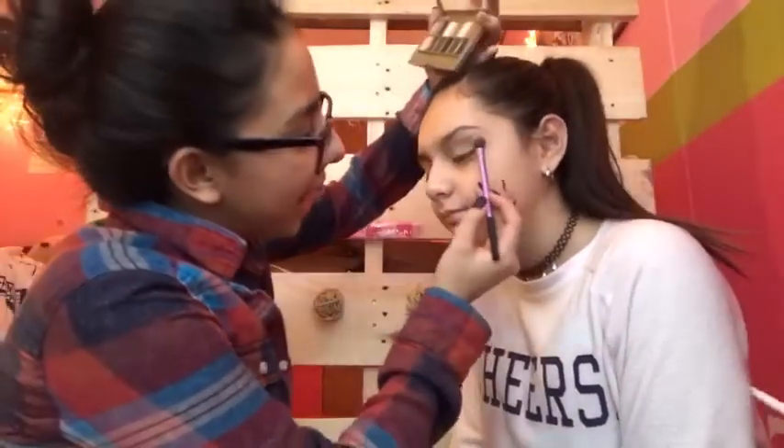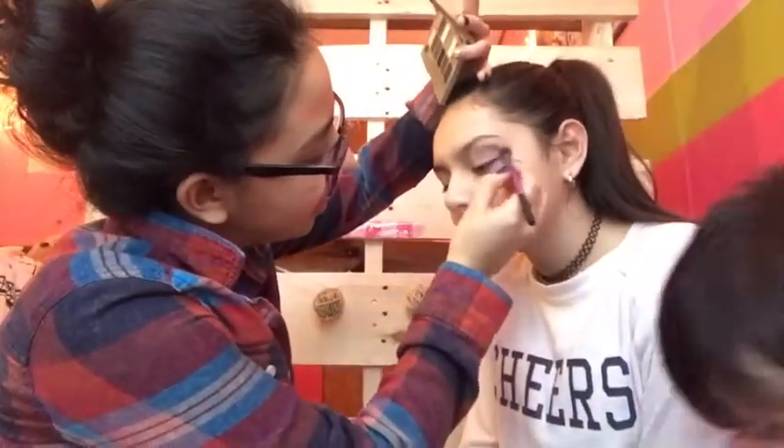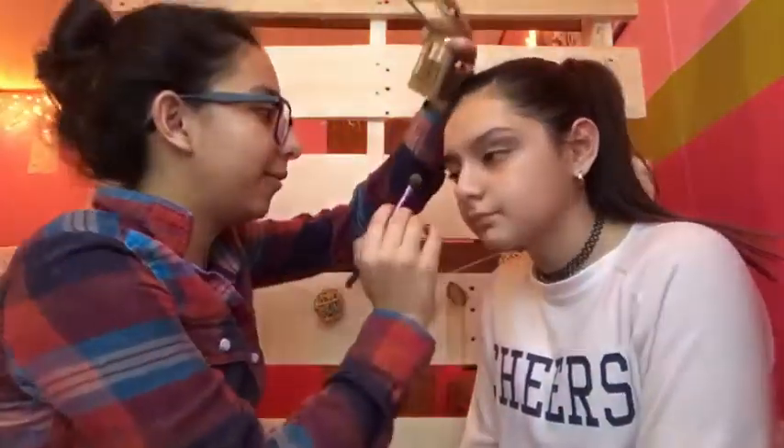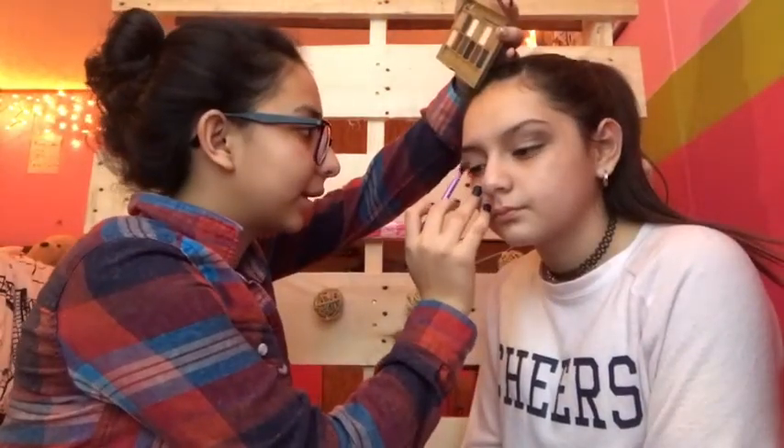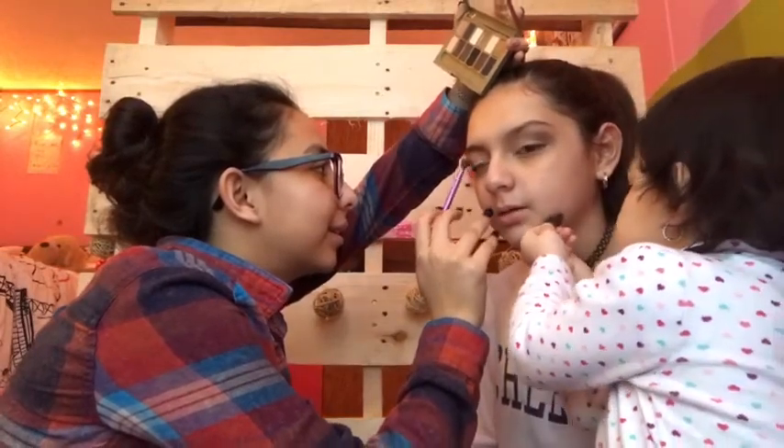I'm just going to be doing that to the other eye as well. I'm applying the brown shade — it's really not as dark as it looks on camera because everything looks so much darker on camera. I'm applying it on this eye and then just blending it out, then adding just a little bit of a pop of color.